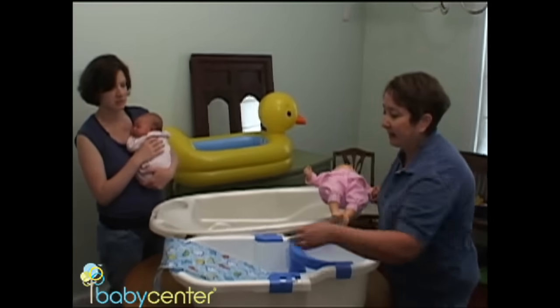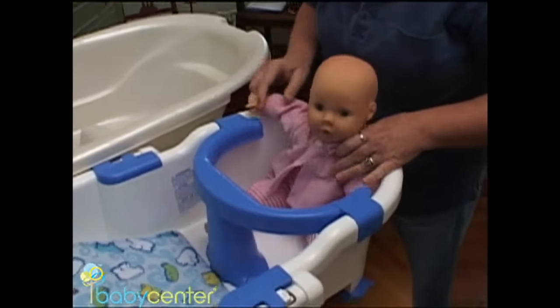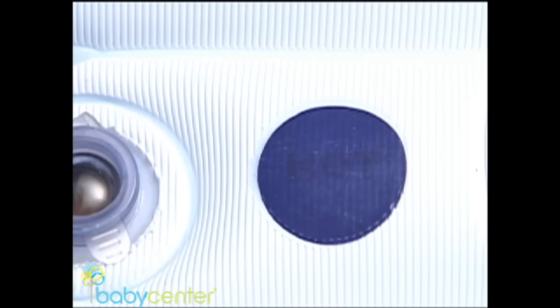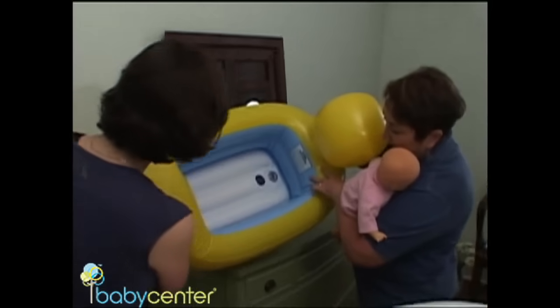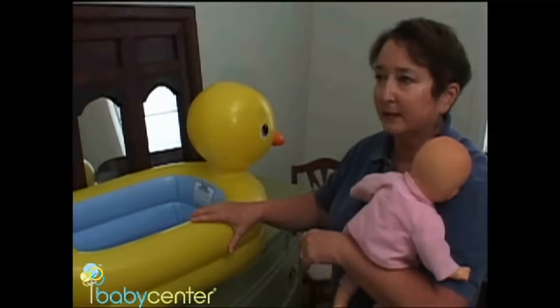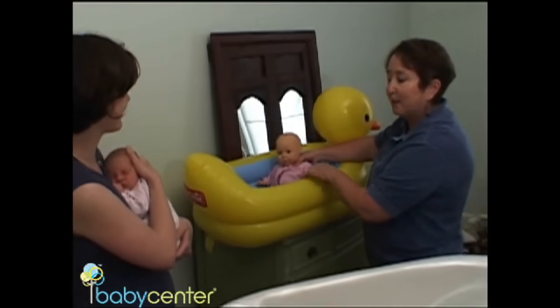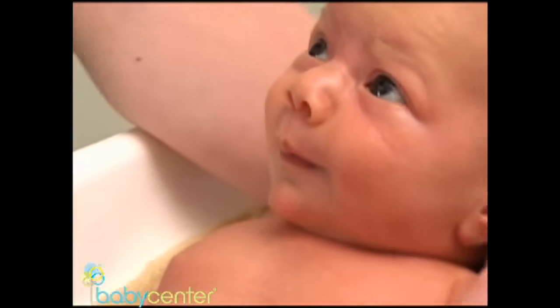There are a slew of options for baby tubs available today, including a tub with a sling, and many convert as your baby grows and learns to sit on her own. There's also a tub with a thermometer on the bottom so it can give you the temperature, and a portable blow-up tub. You can always use the kitchen sink — put a towel on the bottom and hold the baby. When the baby gets just a little bit bigger, you can take her into the bath with you. Take the plunge — bath time can be lots of fun.